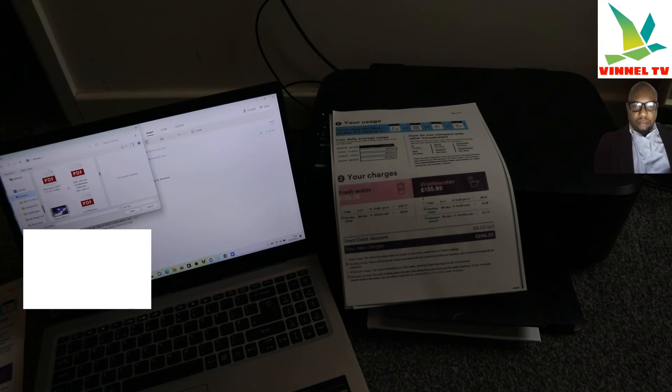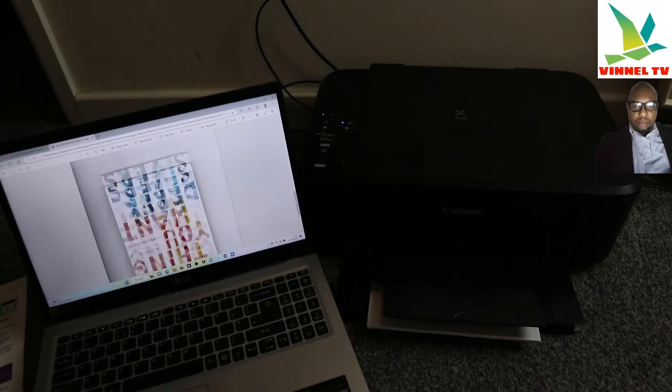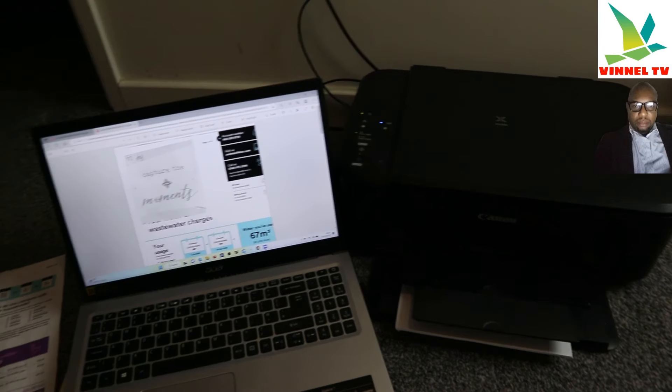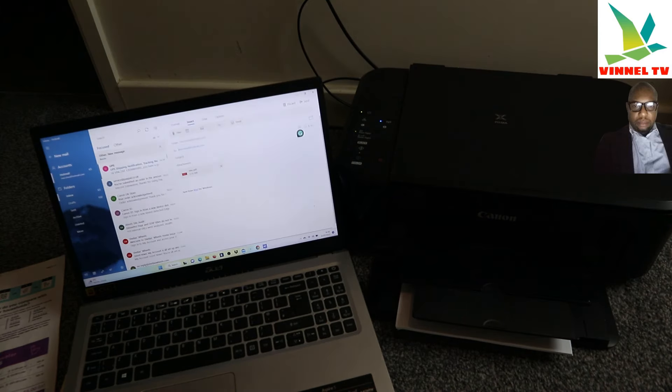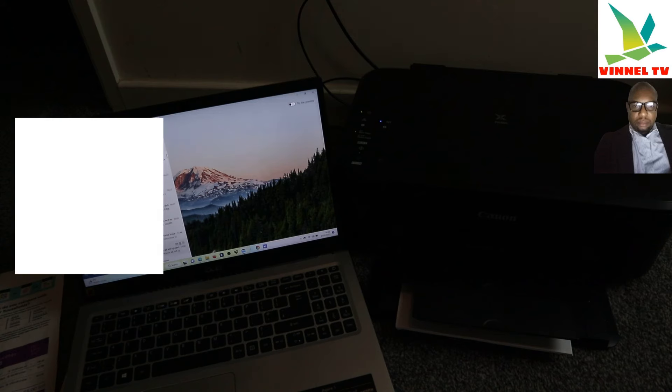Scroll down and look for the document you scanned — this is exactly how it works. Here it is: 'vince.pdf' — click it and click Open. The document is now inside my inbox and is attached. Type the subject, type the message 'Hi', and click Send. The document is now sent to my inbox and in a few minutes it will be delivered inside the inbox.